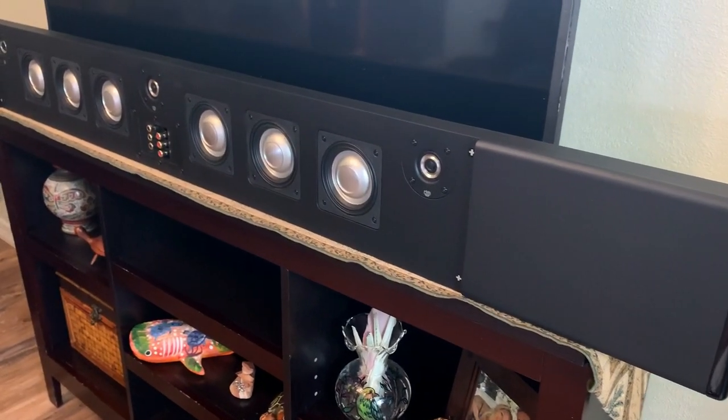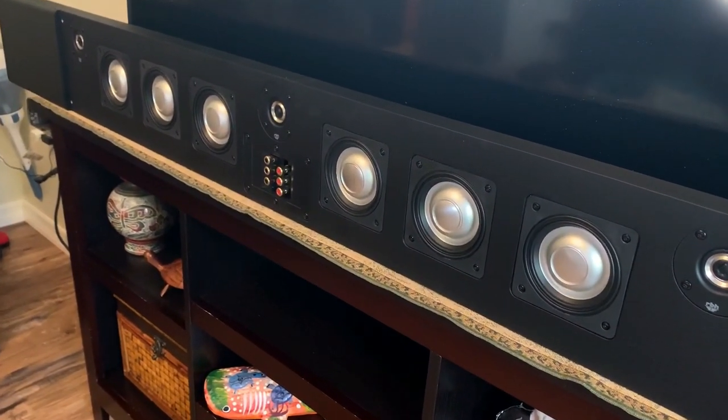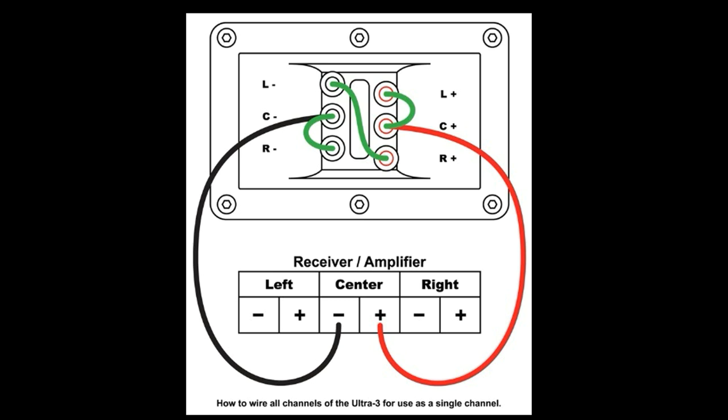The Ultra 3 is designed to be mounted to the wall, but in my case I had to improvise and placed it on my TV stand. One cool thing you can do with the Ultra 3 is set it up as a single speaker — RBH includes instructions on how to do this. It's a pretty cool way of creating an ultra-wide center channel speaker.